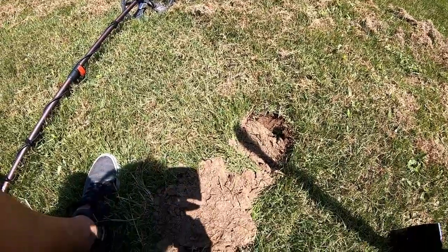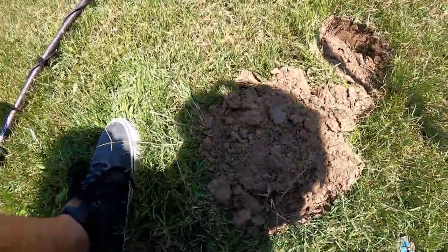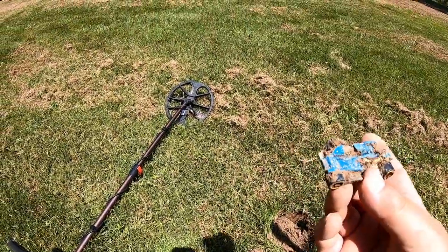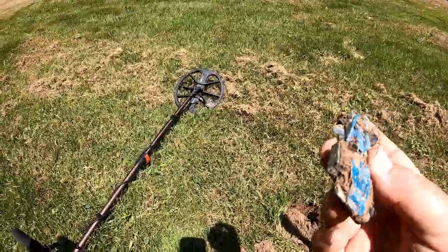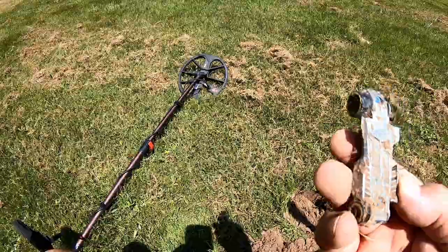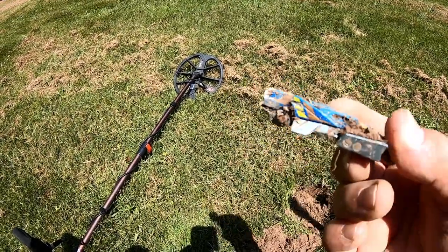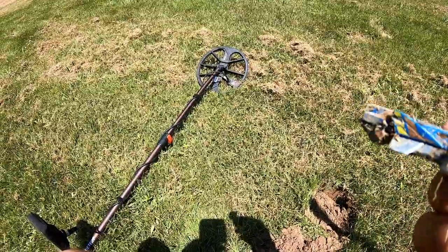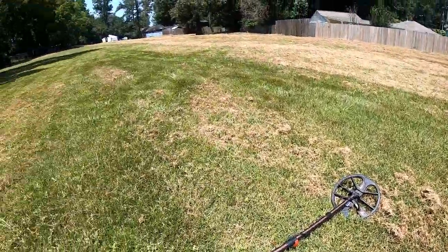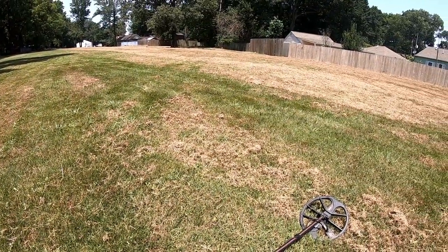Just got a really good quarter signal. Got to digging in here and found this — it's not real old, but it's a Matchbox car. Looks like it's had better days for sure. Missing some tires, looks like it had a rough day at the races. But hey, we're gonna keep hitting this — there's got to be some more stuff out here. I'm looking for old silver.